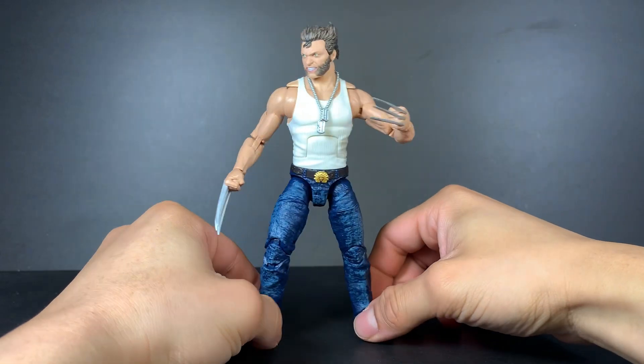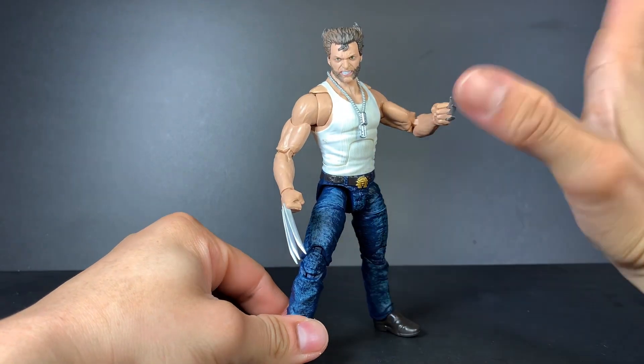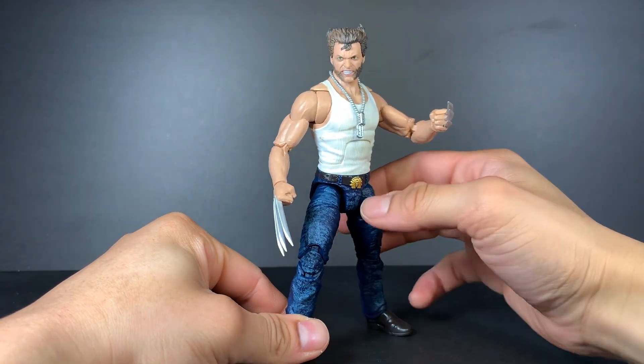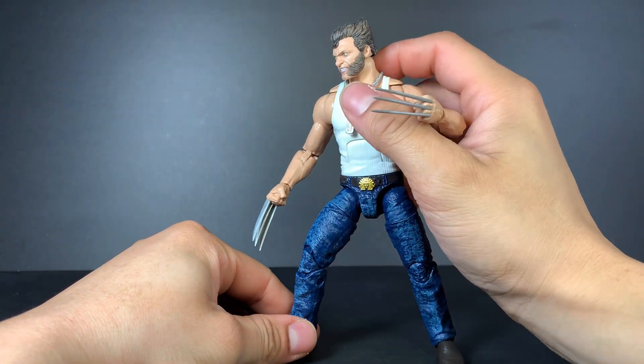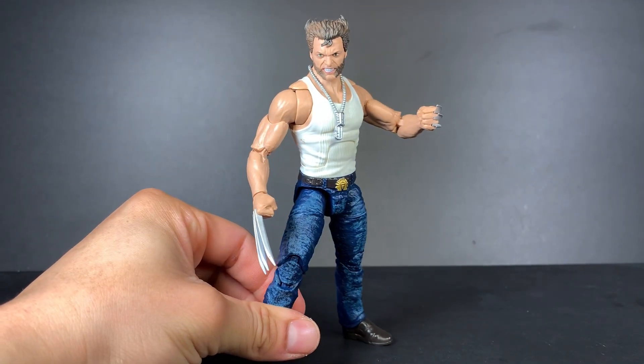Now this figure is not pretty old — it's like a few years old. It's not new by any means, but it's still a figure that I think is really, really cool that I really wanted to share on video.